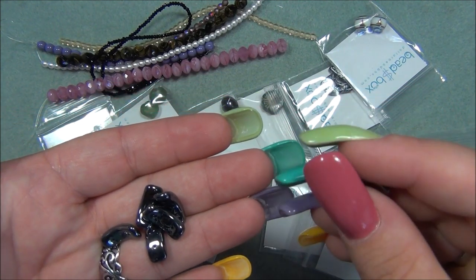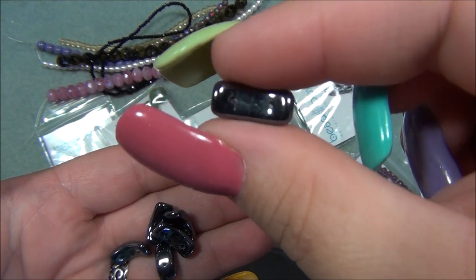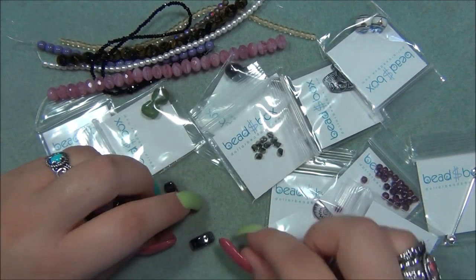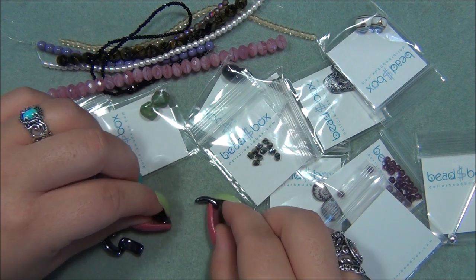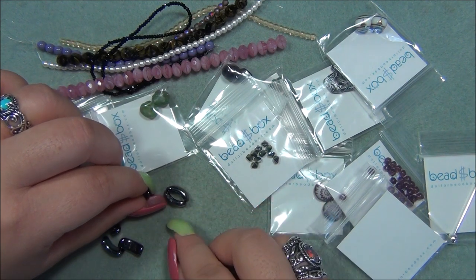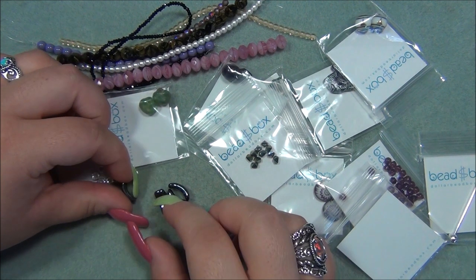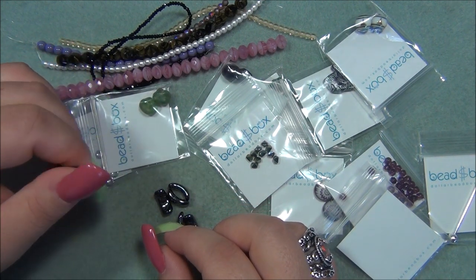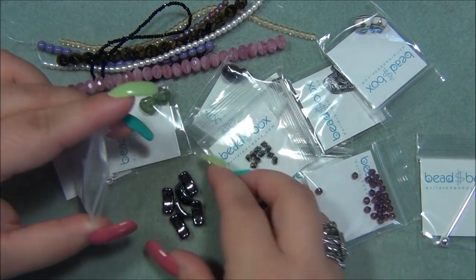Wow, these are so thick — I can't believe how thick they are. Let's see what they look like standing up. They're not going to stand up for me, are they? That is so cool. There are six of them. So it's a hematite finish, meaning the bead is not hematite — it is a glass bead. Those are neat; this is the first time I've seen these.